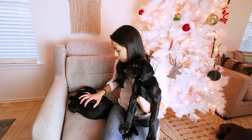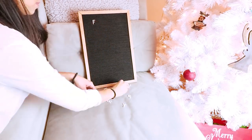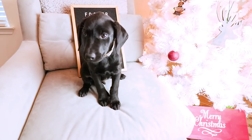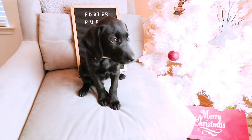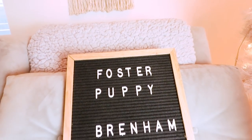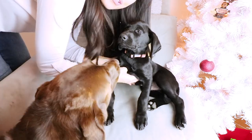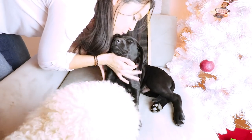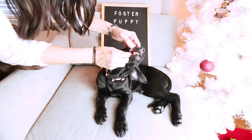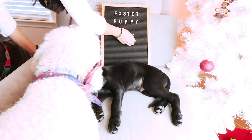This one over here is sleeping. First up is my foster puppy number one. His name is... Brenham! And next up is Brenham's super sleepy brother — I just woke him up from a nap. His name is... Biggs!